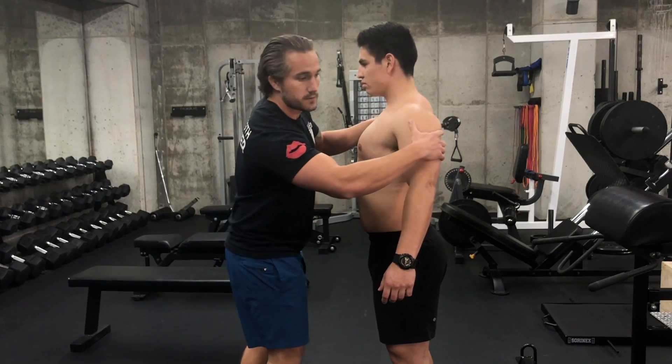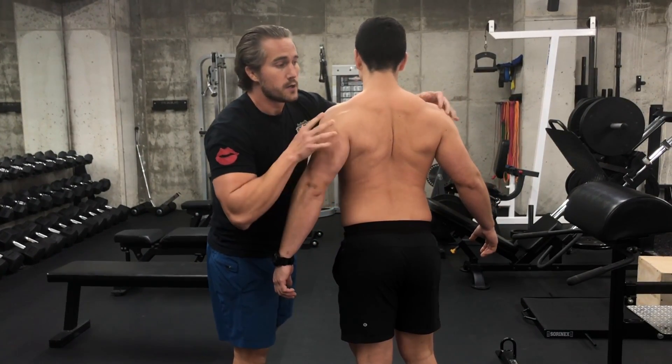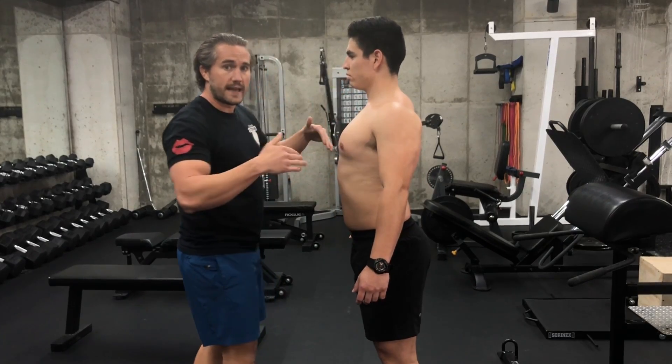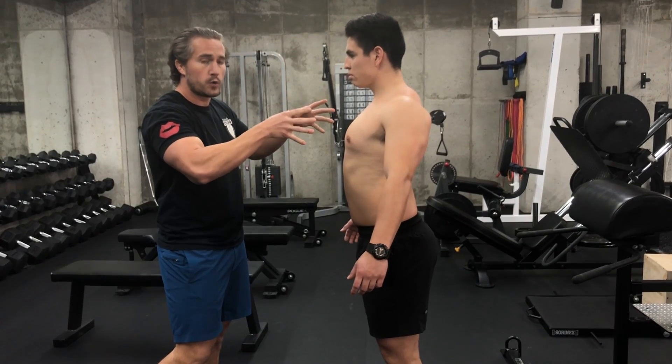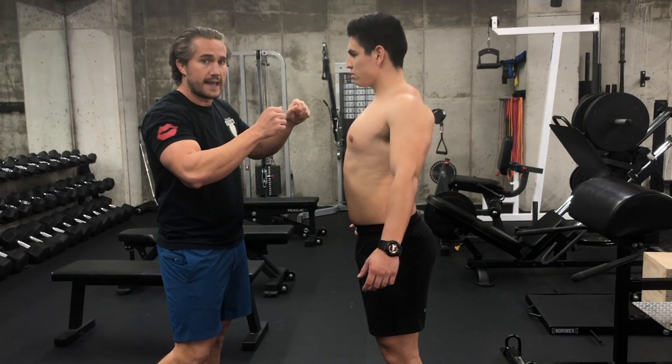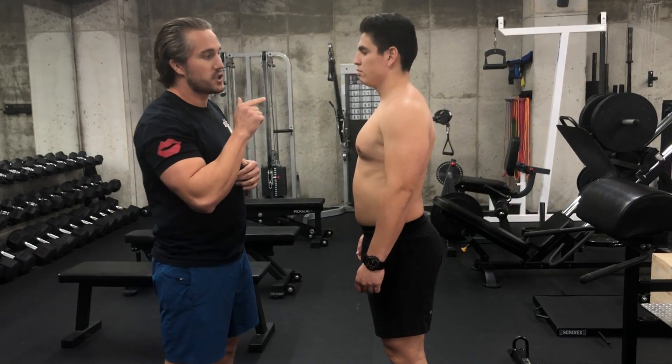You're going to feel the muscles under there working overtime to pull you into that position. Keep holding that, then relax. Do it again — all the way up, all the way up and back, all the way down and back, hold it, squeeze those muscles, and then relax. Do that a few times until it feels comfortable.